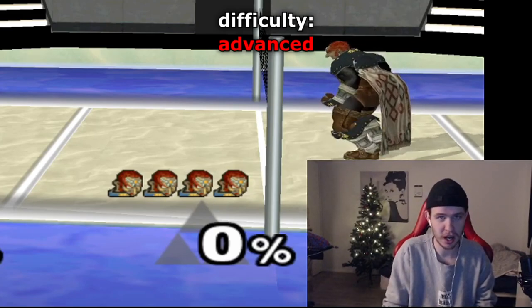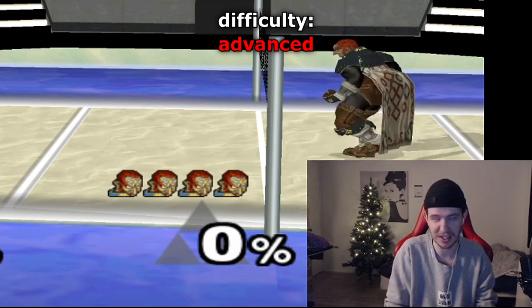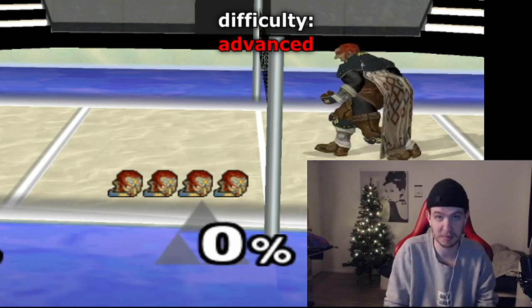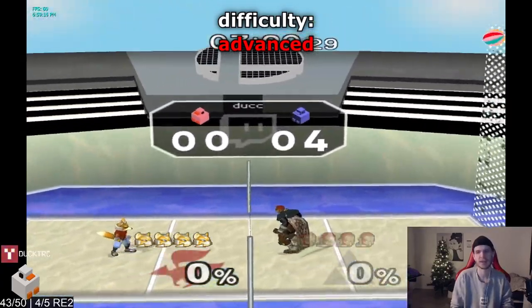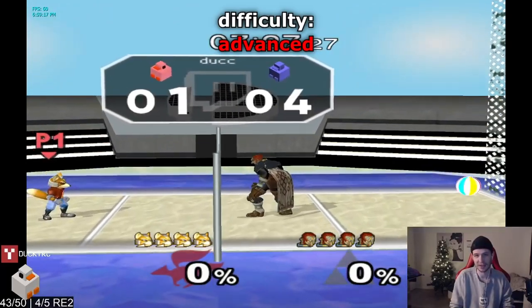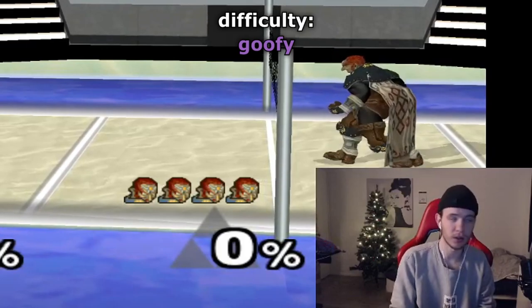For the next setup it's hard and should never be done, but I'm gonna show it anyway. You're gonna jab, shine, wavedash down, and jab again into a smash. It's terrible, and it doesn't even look impressive — don't do that.